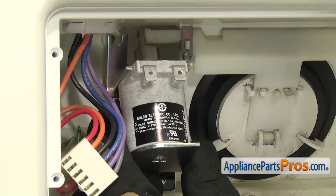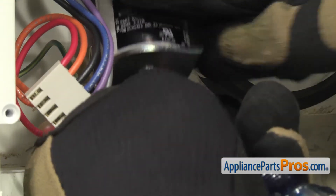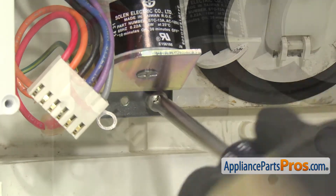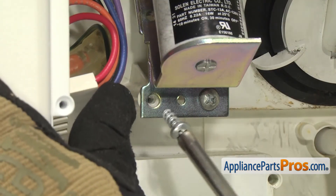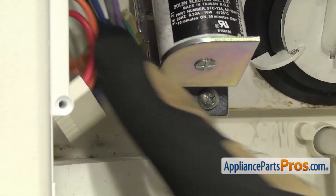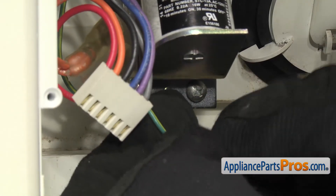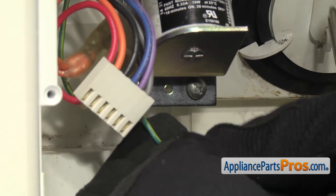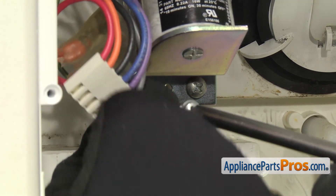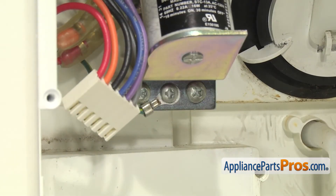Once you have it in place, we're going to hold it and use our Phillips screwdriver to put in the screws at the bottom to hold it in place. Once you have the two bigger ones on, we're going to grab the smaller screw and put the grounding wire on it. Then we can put the last screw on the top.